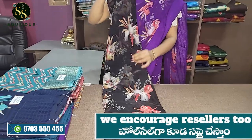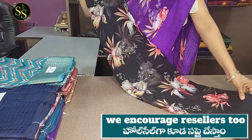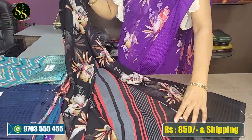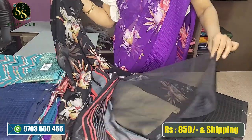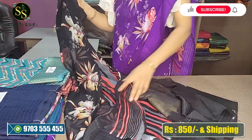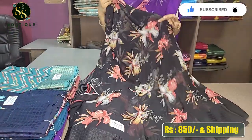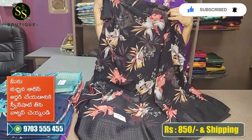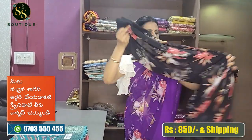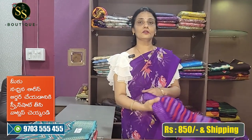This is the ash and peach color with a beautiful floral design. This is the plain black blouse. This is a beautiful sari. The feel is very smooth and the fabric is very comfortable.